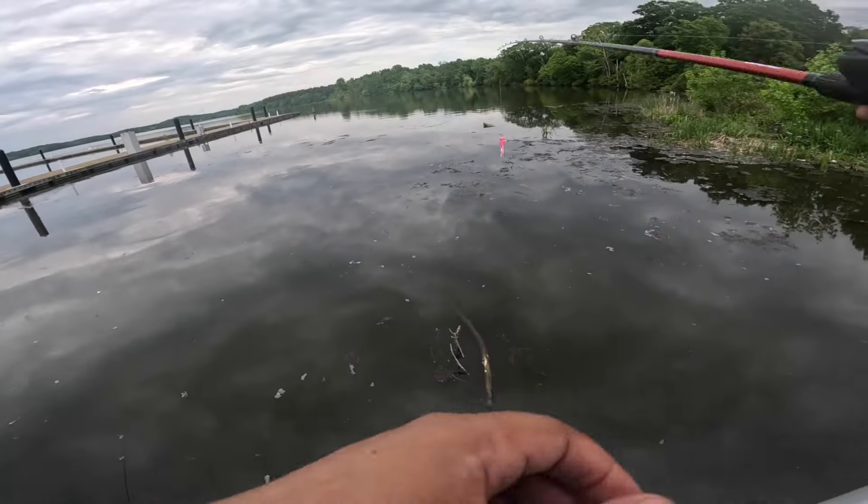All right y'all, here's the final look at the fish. Let's see what it looks like on the inside. Look at that meat, y'all. Look at it. White. Look at that. It's a snake egg, y'all.